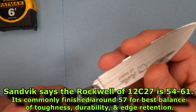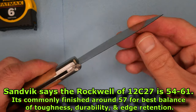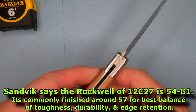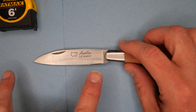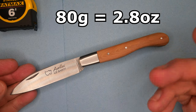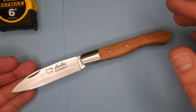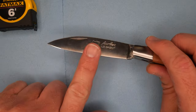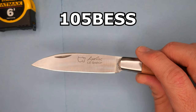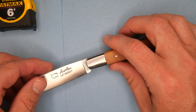It certainly doesn't hold an edge for an extremely long time, but it's quite corrosion resistant and it's a decent budget steel — I quite like it. The weight of this knife is 80 grams, that's 2.8 ounces, so it's not a heavy knife. The factory sharpness: I measured it in three places and averaged 105 BESS — that's better than the average knife I review.